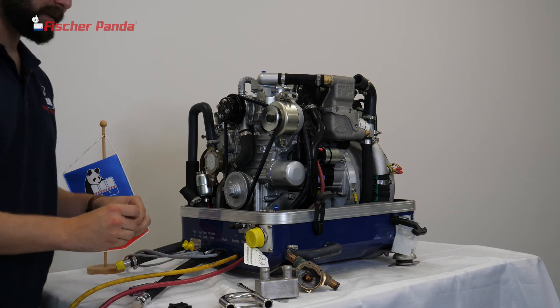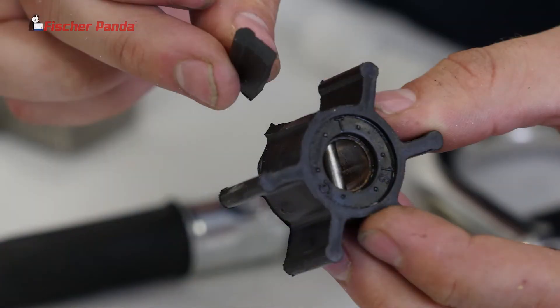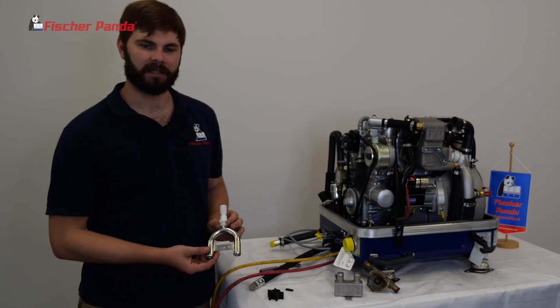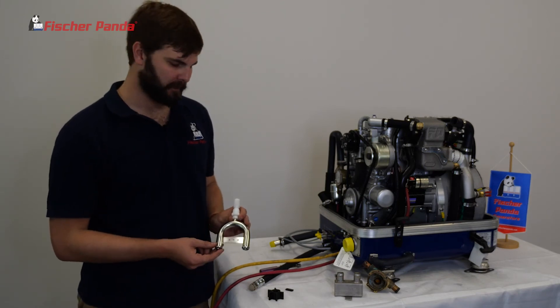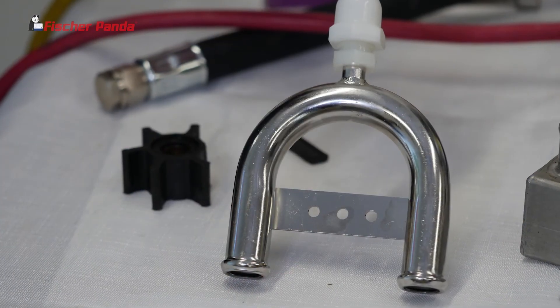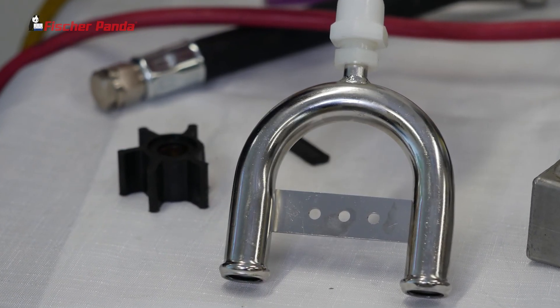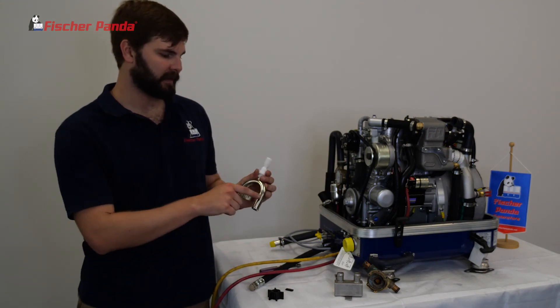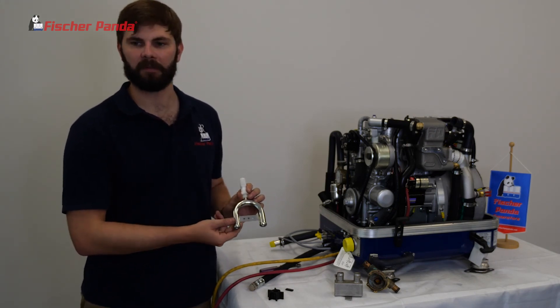Once you find your impeller piece, match it up on your broken impeller to ensure that all the pieces are found. Another common place for impeller pieces to be found is in the siphon break loop. To check this, locate it on the boat, remove the loop from the bulkhead — typically installed with two or three Phillips head screws — then remove the hoses from it and inspect inside the loop for the broken impeller blade.